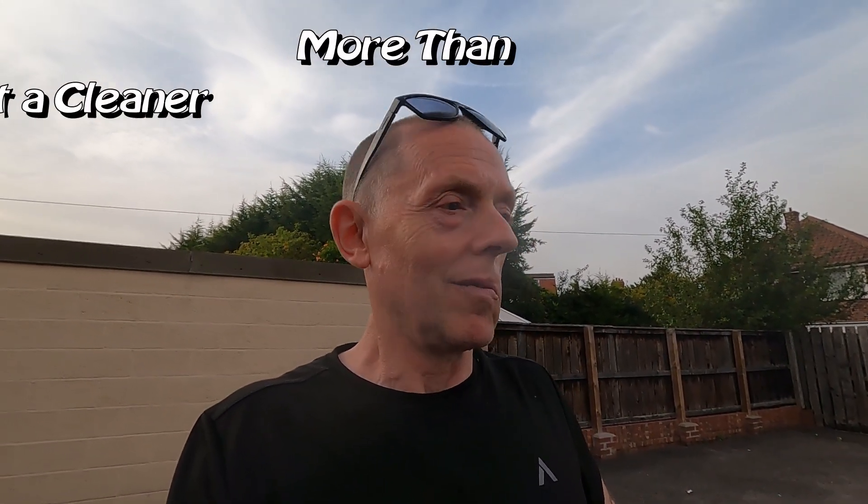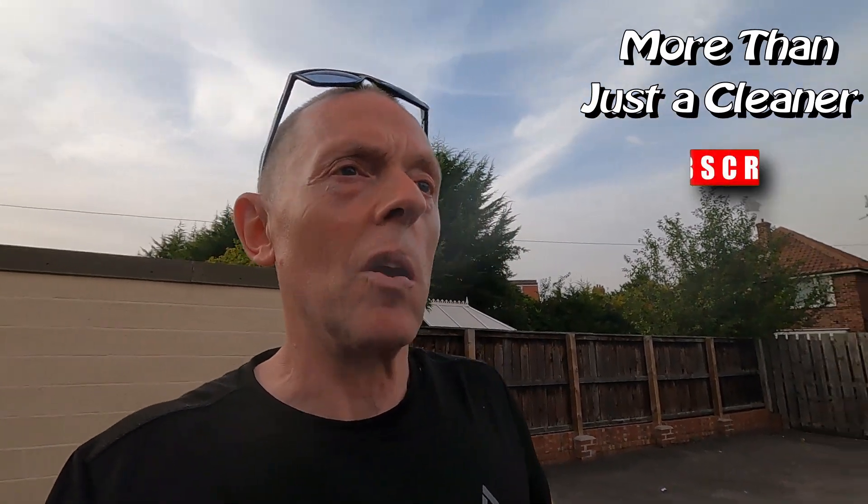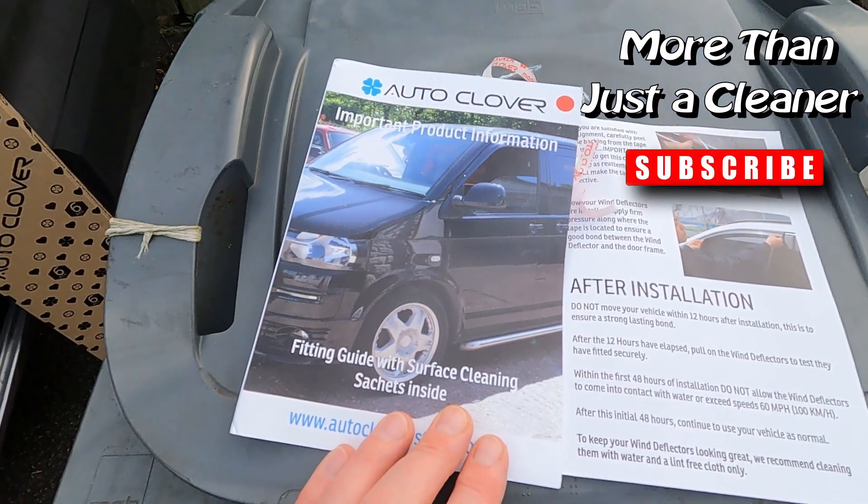Check it to make sure it's actually in place and solid. Then give it another 48 hours — just have to check the instructions. After that, you can do over 60 miles an hour and go through car washes, expose it to rain. As I say, we've got good weather for the next few days. And that's it. You know what to do about liking and subscribing if you like what I'm doing on this channel, and if you want to follow my updates with this little van. Alright, you take care of yourself and thanks for watching. Cheerio! Good stuff this — Auto Clover.